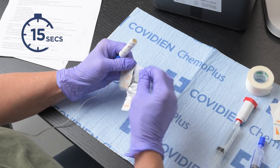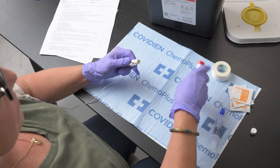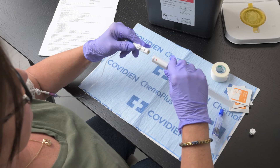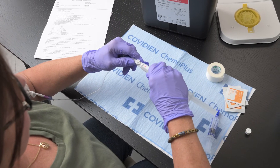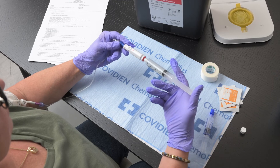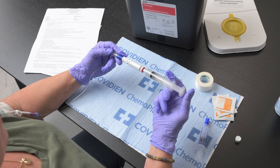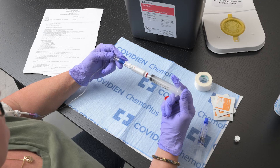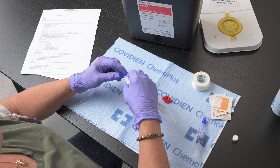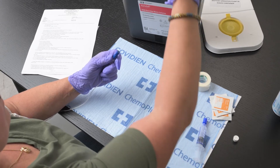Scrub the hub of the male connector with an alcohol wipe for 15 seconds and let air dry. Remove the red protective cap from the female connector that is connected to the saline flush. Line up the red lines on the connectors and press on the female connector until you hear a small clicking sound. Flush the line with saline using a push-pause method. Disconnect the entire Equishield device with the empty syringe attached from the blue end cap by squeezing the sides of the male connector and twisting. Take care not to remove the blue cap. Place in the hazardous waste container.